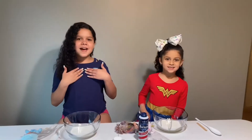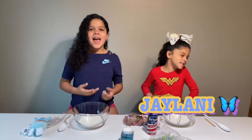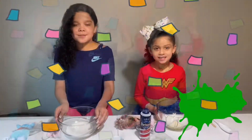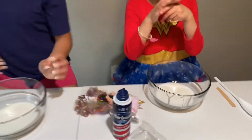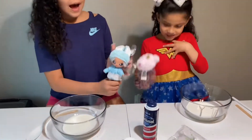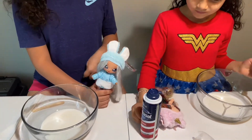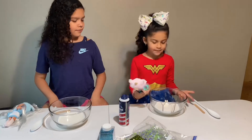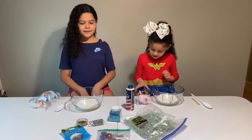Hey guys, welcome back to our channel! My name is Juby and this is my sister, and today we're going to be making Nana surprise dog slime. We already have our glue in the bowls so all we have to do is put our ingredients in. I need to try to make my slime look like my dog. I got Aspen Fluff and she is blue, so I'm gonna put blue pigment in my slime. I don't want to do it all rainbow because it'll turn into a very dark brown, so I might just do pink.